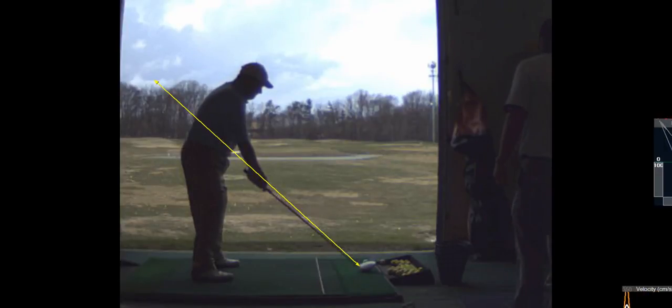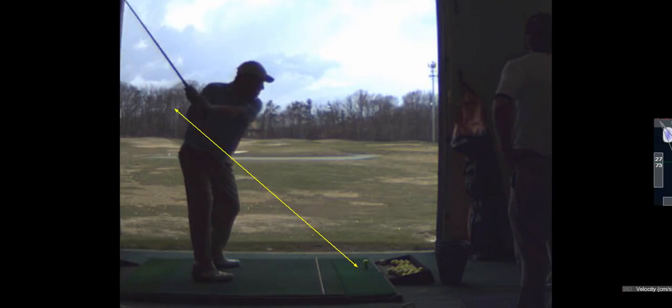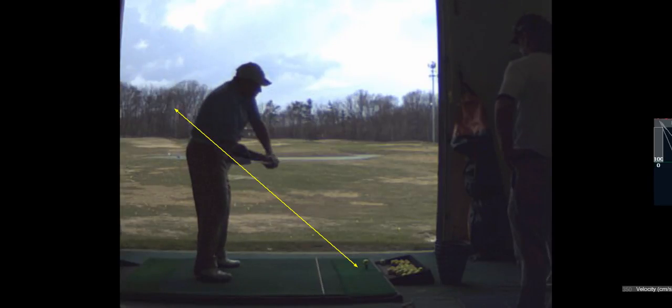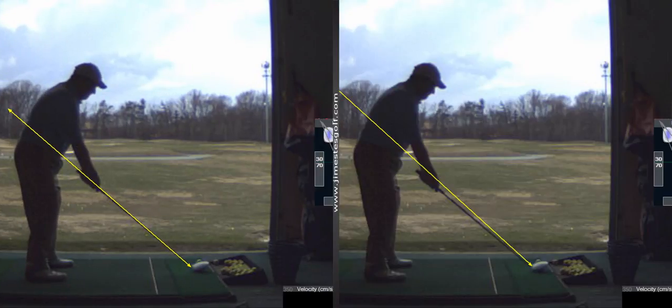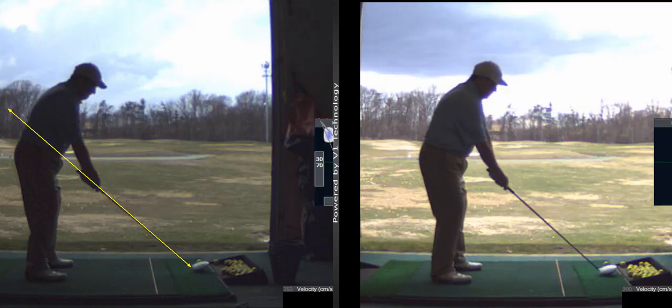Look at this, this was really good. Now as you get better at this, your misses are gonna be much better. Now look at that, that's right on plane. Just a quick comparison in those two swings — that was really good. You look better setting up over here.